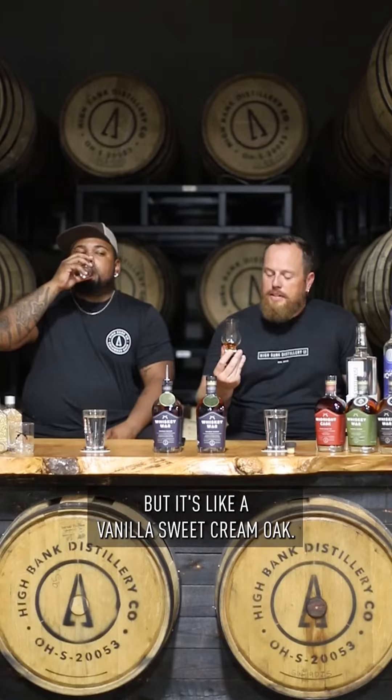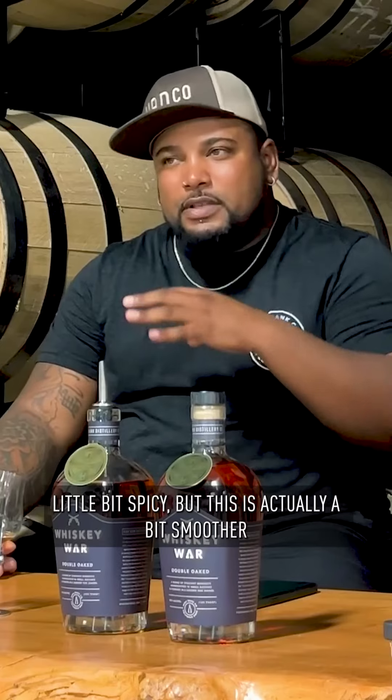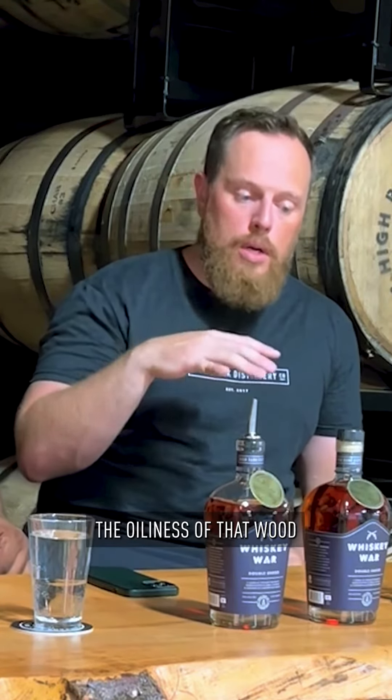I definitely get tobacco, a little bit of leather as well, but it's like a vanilla sweet cream oak. You can see how oily it is. A little bit spicy, but this is actually a bit smoother than I'm used to with double oaks — and by that I mean heat. I get very little heat on this at all. The creaminess just lingers on the palate. The oiliness of that wood, that second oaking of the whiskey — this thing is just smooth. This is my neat pour, what I want as a neat pour, this Double Oak.